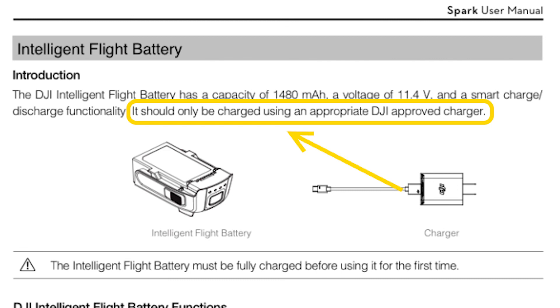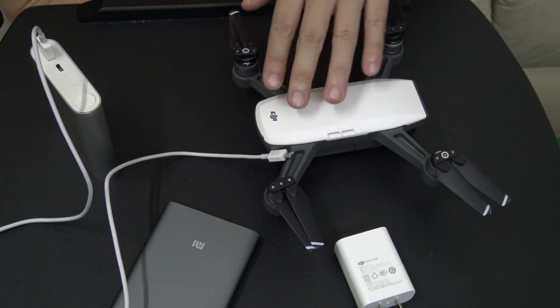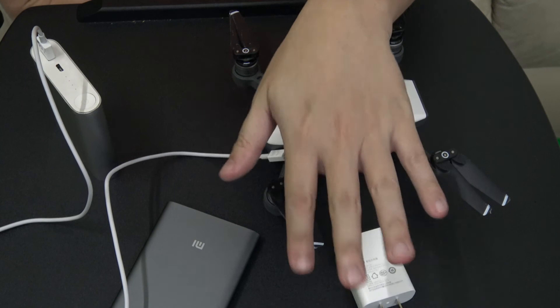So that was how well the DJI Spark charges from a USB battery pack. This is Marauders — I will see you all in the next video.